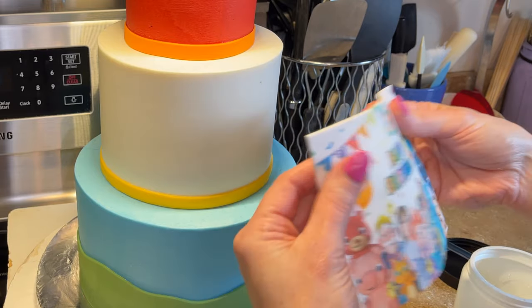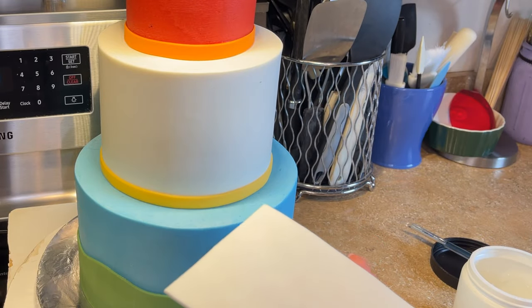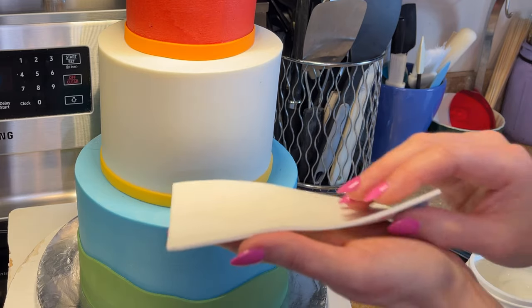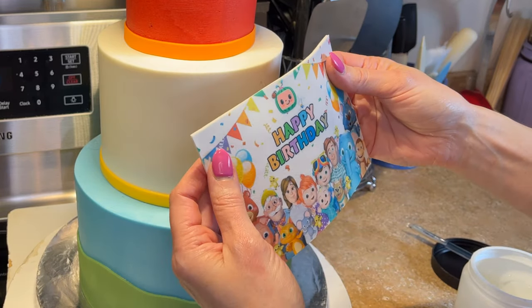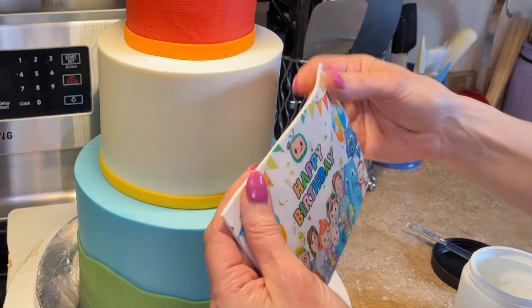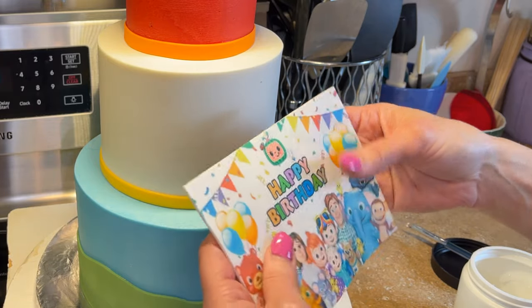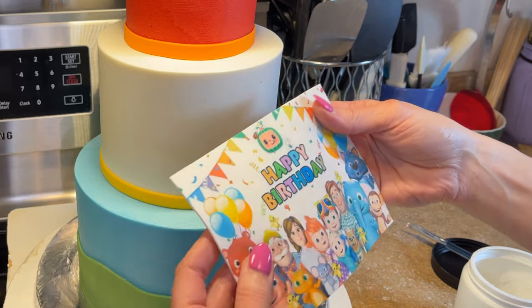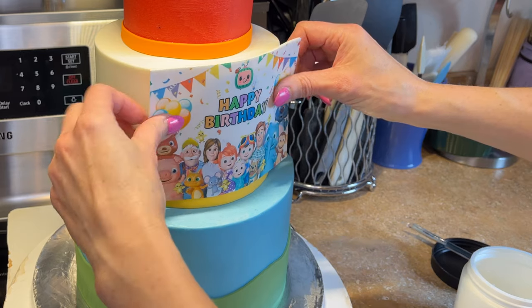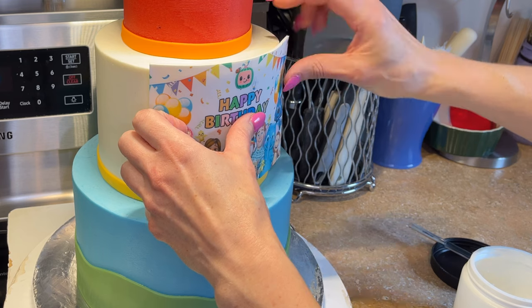For bigger decorations like an edible image - this is still pliable and will form to the cake. I'm going to put this on; you can use water on the back. This is adhered to a piece of fondant. I don't like to stick edible images directly onto cakes - putting them on fondant helps prevent wrinkling and gives an extra layer of protection. Making sure I have the front of the cake, I'm putting this down, but it's sticking up over the top a little bit.